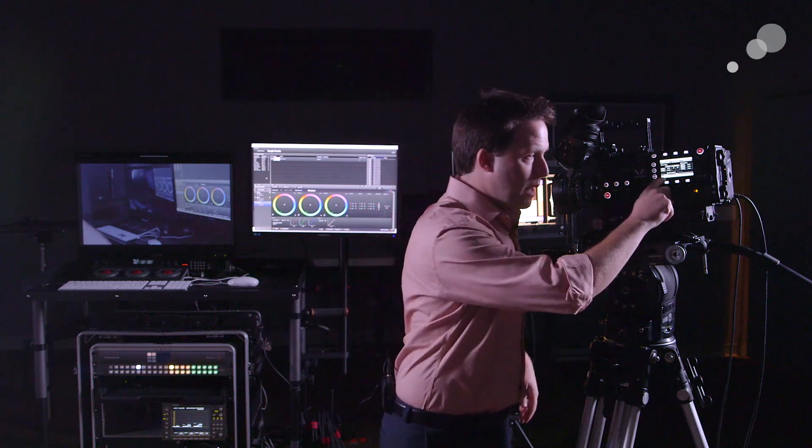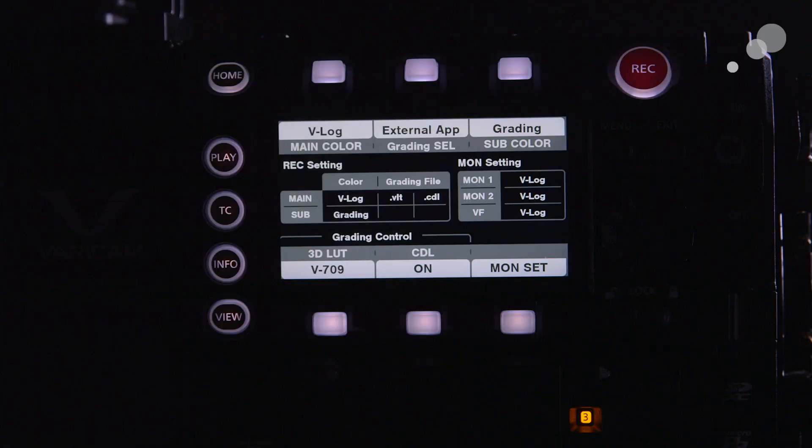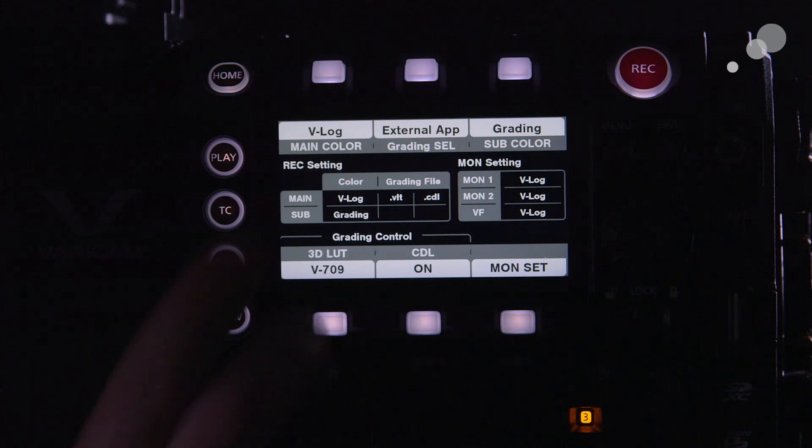For now, I want to leave the 3D LUT to just be V-709 — I'm going to have the camera apply that itself. It's already built in, it's good to go, converting V-gamut and V-log to 709. The CDL I want to have on, meaning I'm going to be able to control that externally. I want that.